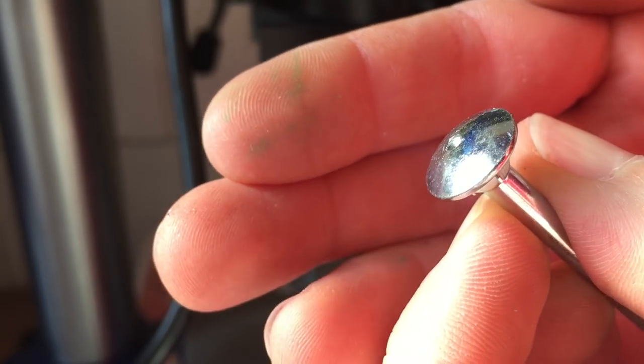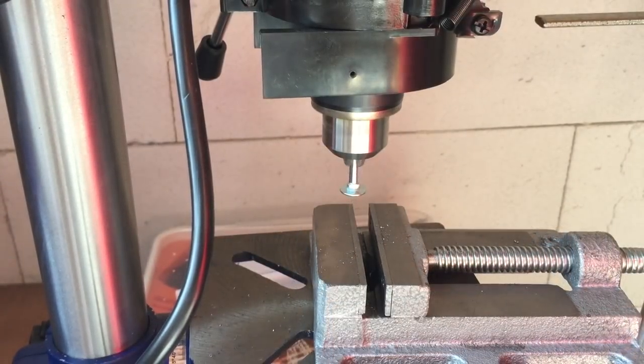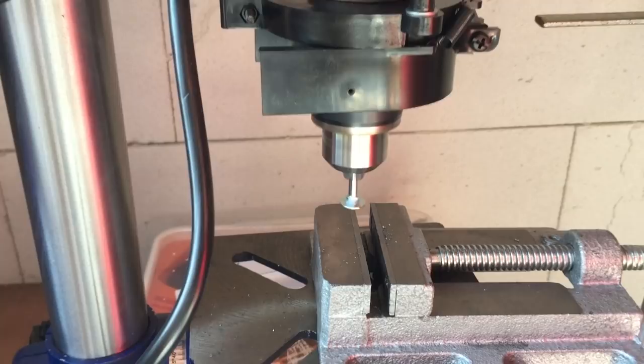And that's it. If everything goes to plan you'll end up with a finished tool that is ready to use. Always make sure to properly mount the tool into the drill press — if it's out of center it will wobble and create a mess.